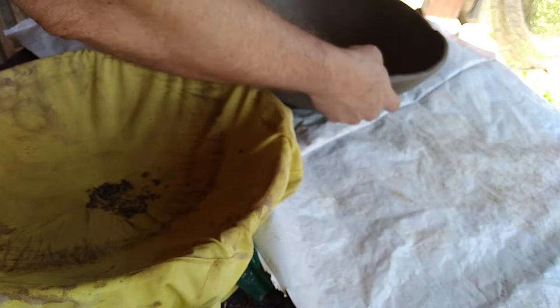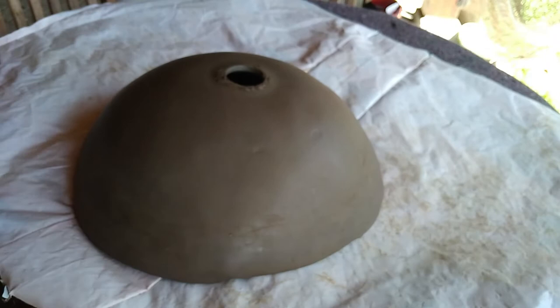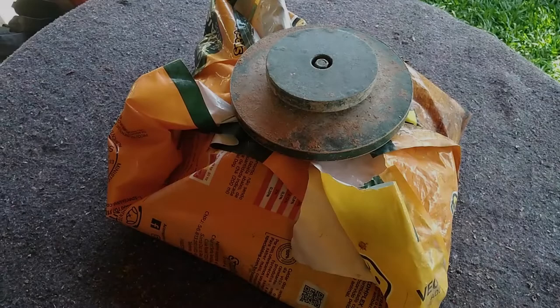A little more drying time and our piece will be quite firm. It's time to work on the outside of the piece. The basin is already a little easier to handle now; even so you always have to be very careful — I recommend supporting it with some towels. Now use your favorite blade or metal rib to even out and smooth the outside surface. Once this is done, we will wrap the piece loosely in plastic again and let it dry completely.